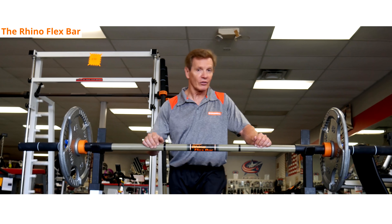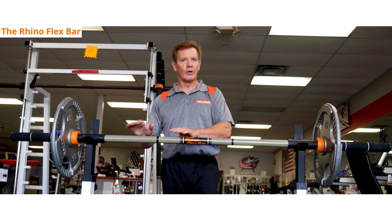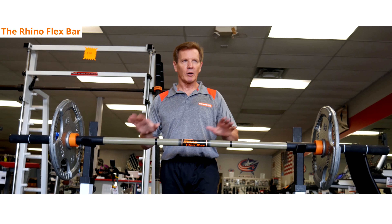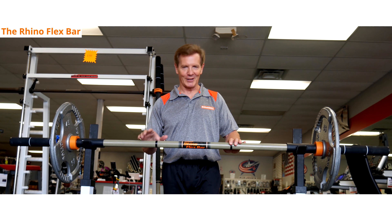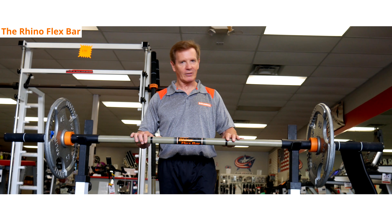Keep in mind that the RhinoFlex is not steel. It's tough and it'll do its job for you — it'll last a long time — but it's not steel. You don't want to do rack deadlifts with this, and you want to treat it with a little more respect than you would a steel bar. Give it a little TLC and the bar will last a long time for you.